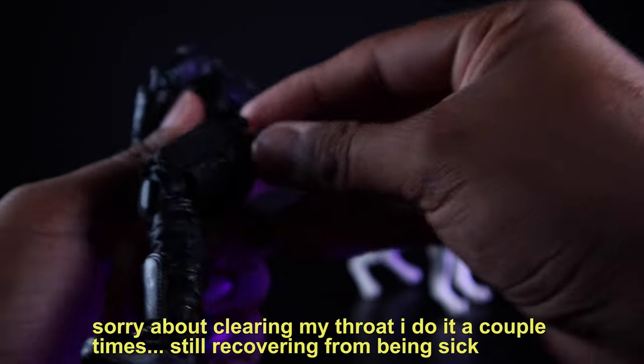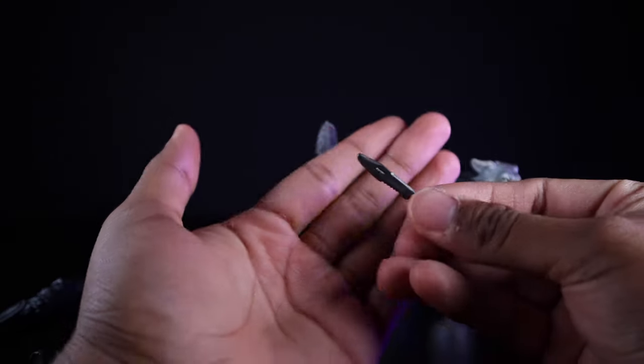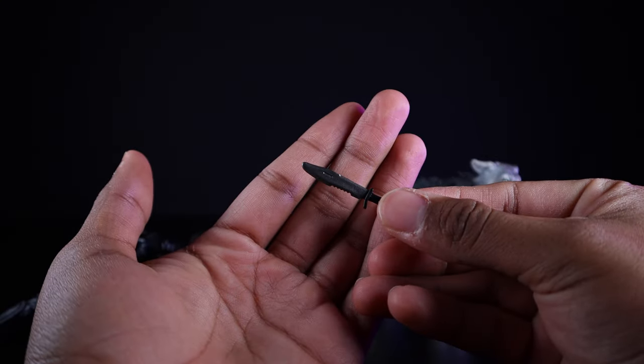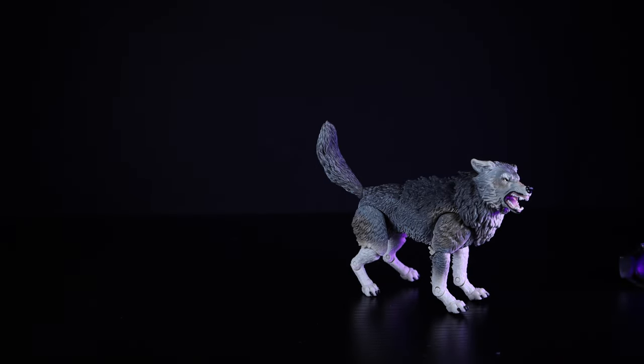He also has a blade that fits fairly snugly into its sheath on his side. Very nice accessories overall with Snake Eyes.